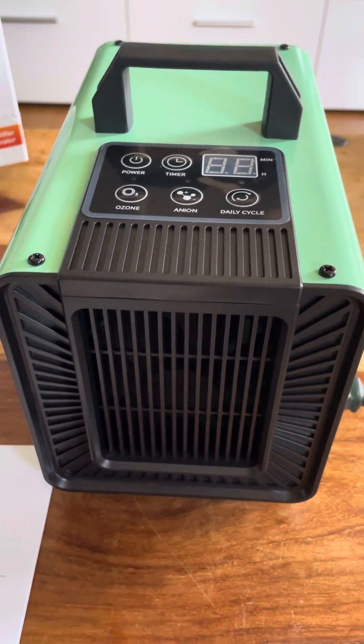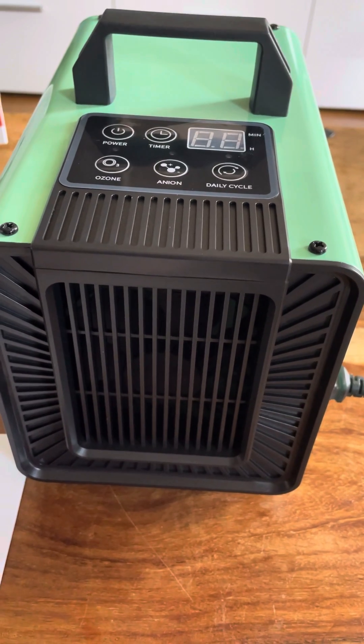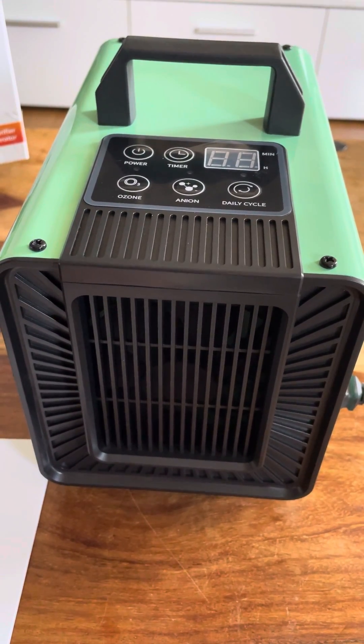So this is how we use it now. We use it in the evenings once we finish cooking and you've got the smells of all the food lingering around — this helps clear it and purify the air for the morning.